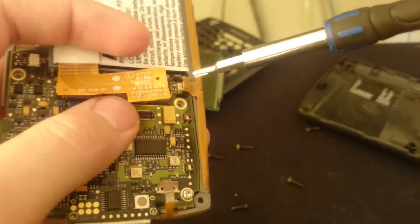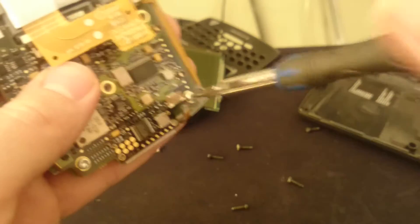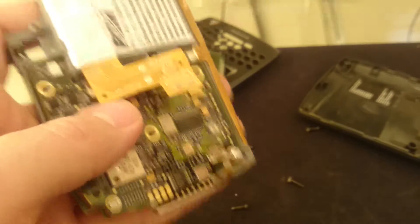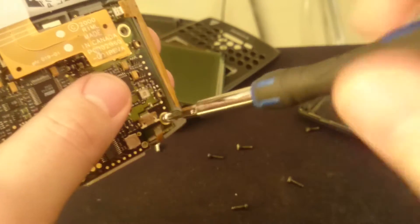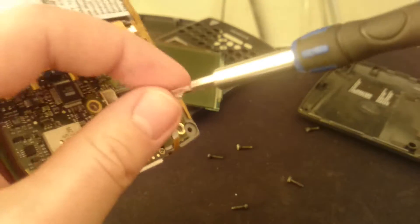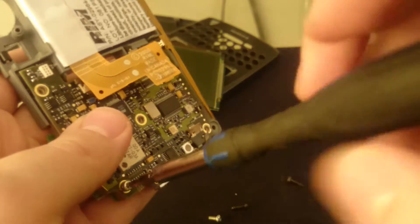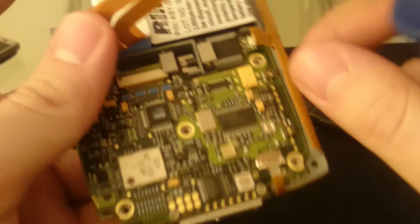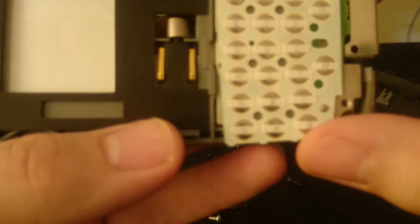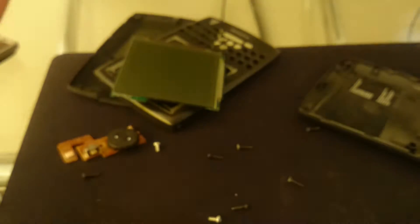It's important to disconnect the battery first, so you don't touch the circuit while there's power through it. Usually the device restarts if you touch it — that's happened before. If you touch the back of it while the device is on, the red LED will turn on and the device will restart. I think that's the last screw. Now we'll try to remove this keyboard — actually no, remove the back of it.